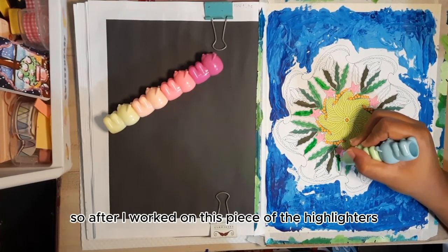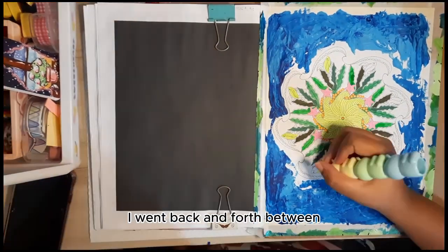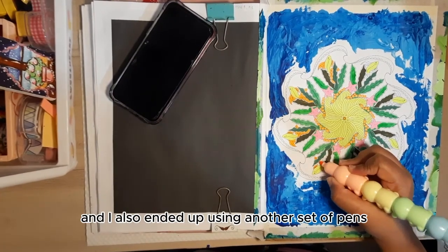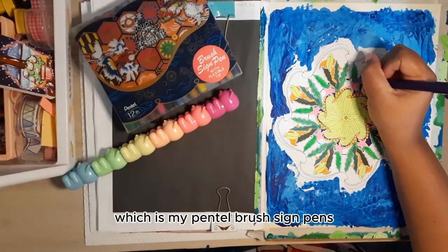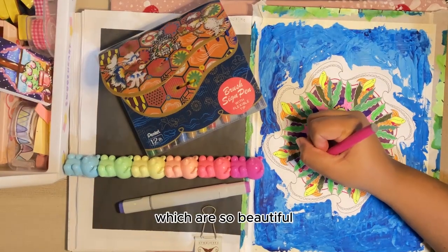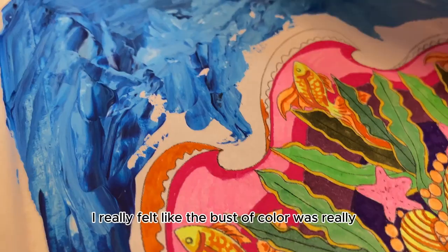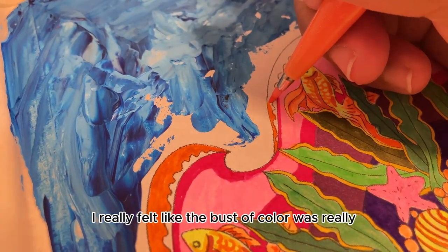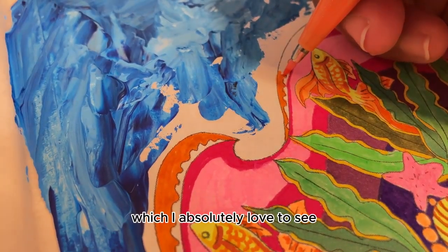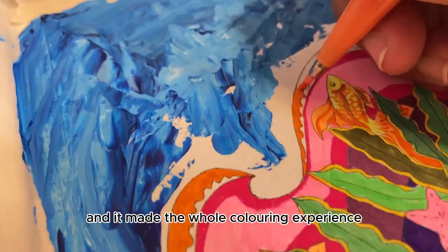After I worked on this piece with the highlighters, I went back and forth between the highlighters and the Copic markers, and I also ended up using another set of pens which I really love — my Pento brush sign pens, which are so beautiful and I feel like the color always comes out absolutely perfectly. I really felt like the burst of color was really coming out and standing out from the page, which I absolutely love to see, and it made the whole coloring experience really really fun.